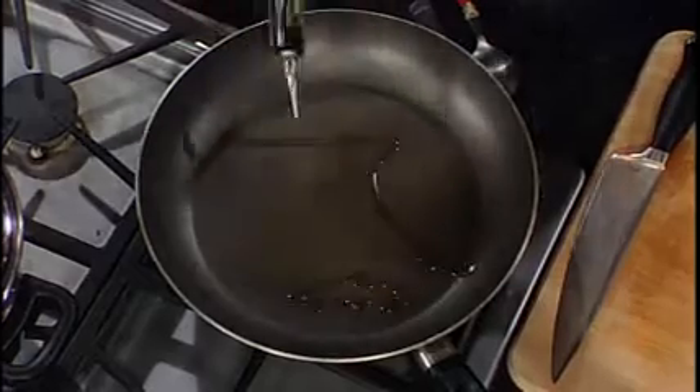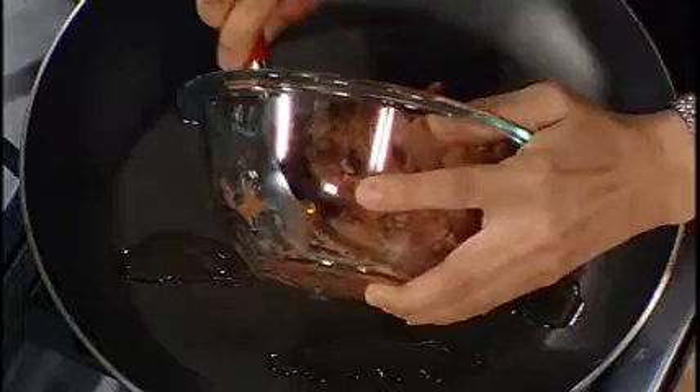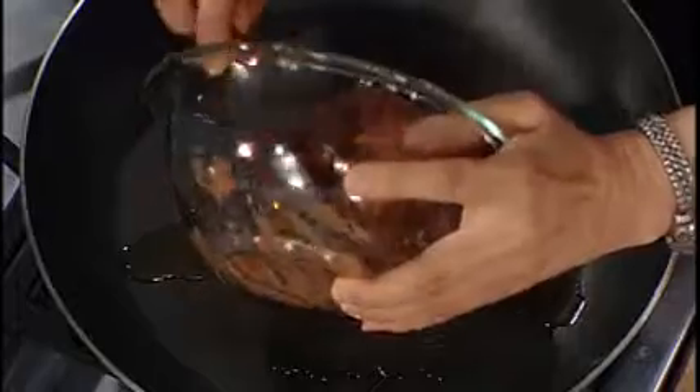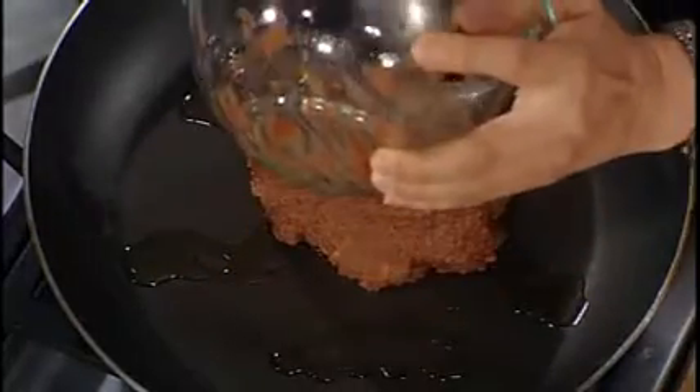Okay, first what you need to do — I'm going to turn the fire on and add a little bit of oil. I found the fat-free refried beans, so if you want to have healthy food, here's the fat-free version. Or you can make your own — if you have a favorite bean dish, just put it in the food processor and make your refried beans. You can use any type of bean.